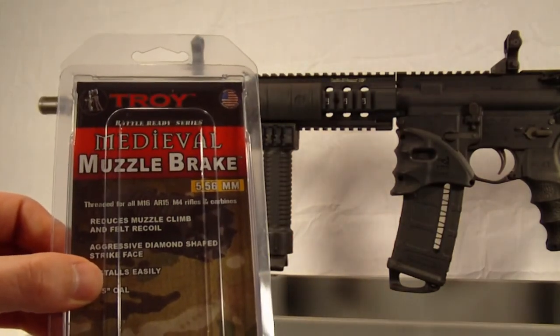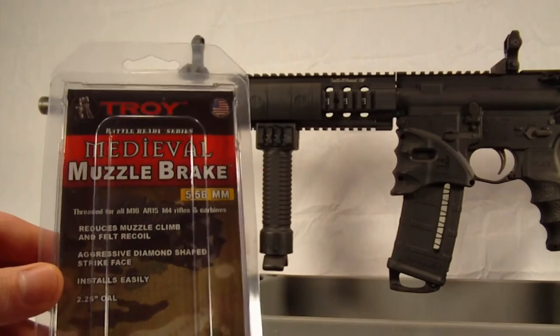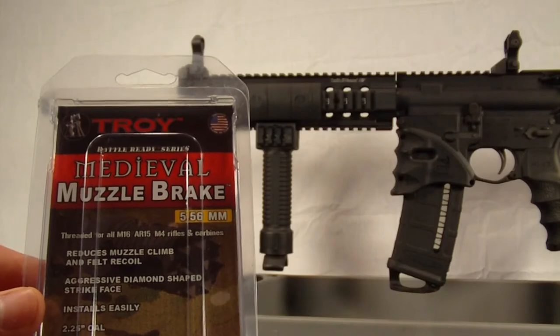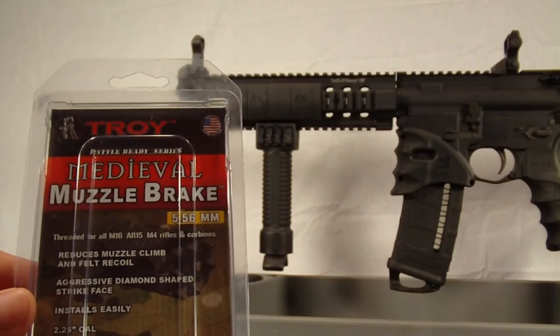It reduces muzzle climb and felt recoil. It has an aggressive diamond-shaped strike face for striking glass or other things, and installs easily.